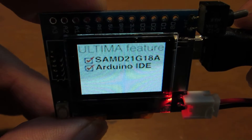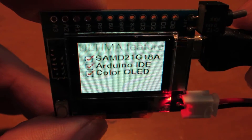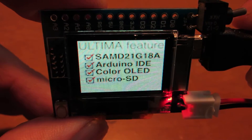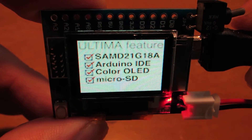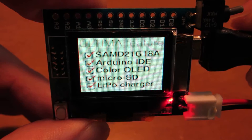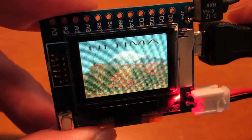It shows SAMD21G18A, Arduino IDE compatible, full color OLED on board, microSD card embedded, and lithium polymer charger on board. In addition to these functions, now you can see Ultima.